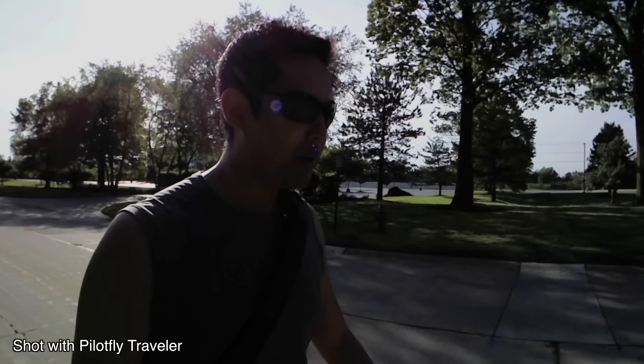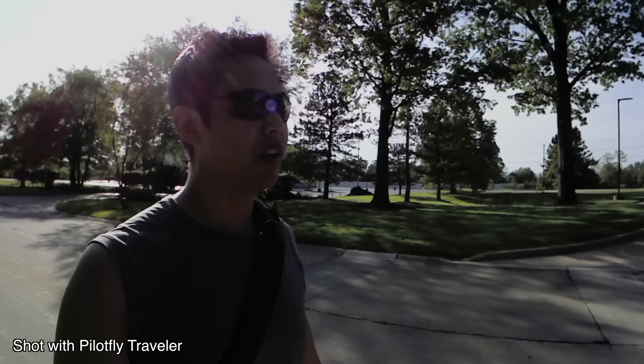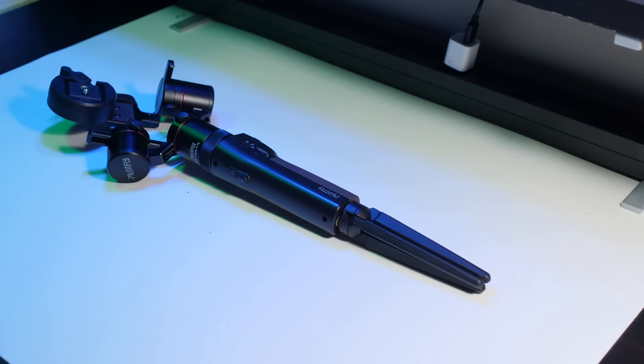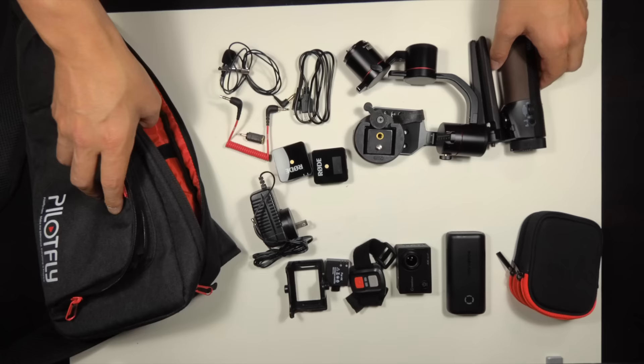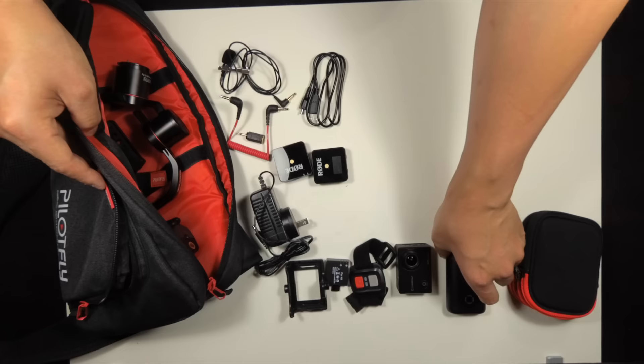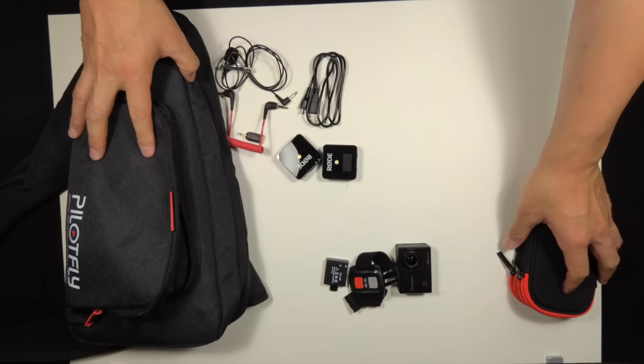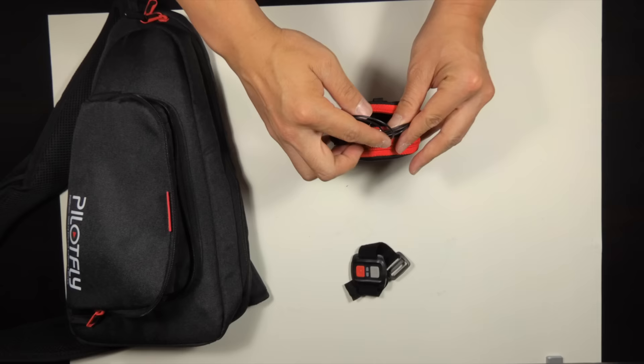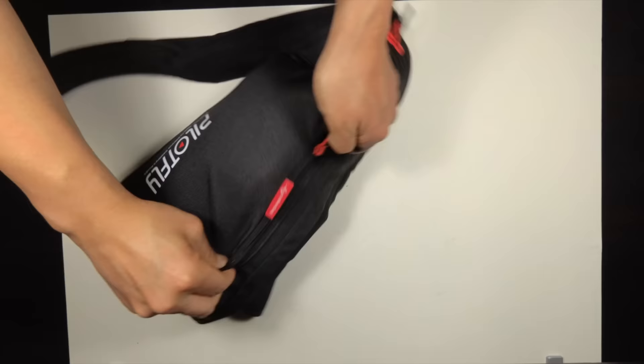Here's the major question: who is this gimbal for exactly? It's pretty much in the name — Traveler. If you travel vlog, this is the gimbal for you. It breaks down into extremely small parts, so you don't need a huge backpack. A small backpack or even the included messenger bag is good enough, and there's plenty of space to pack your action camera as well. This gimbal is specifically meant for action cameras, smartphones, and lightweight mirrorless cameras.